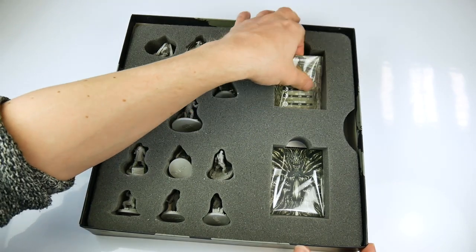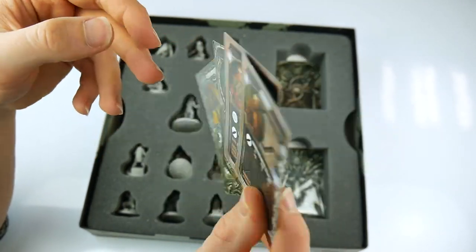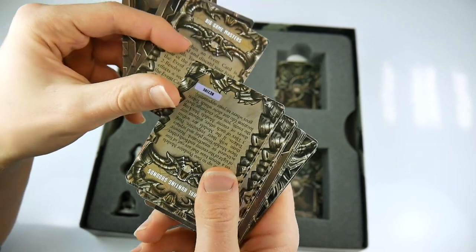Next are the decks of character stats, strategy cards and event cards which all have a function during the game. Again these are simple to use, functional but nicely rendered and made from a fairly durable playing card material.